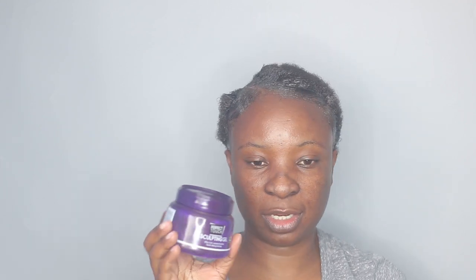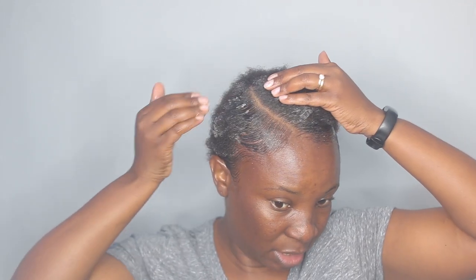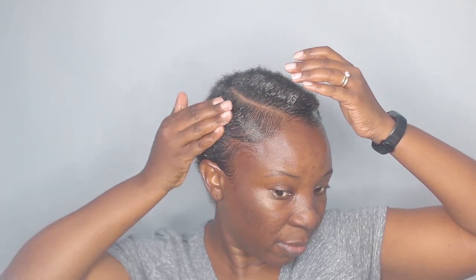A lot of you guys have been asking me on some of my popular videos if you can get this anywhere in the States, but unfortunately this is a South African brand. I don't know if you can get it from South African stores based wherever you are, but you can actually just use an eco styler.